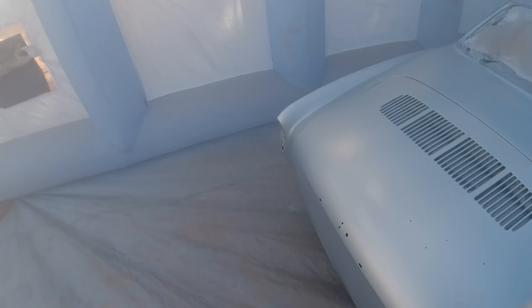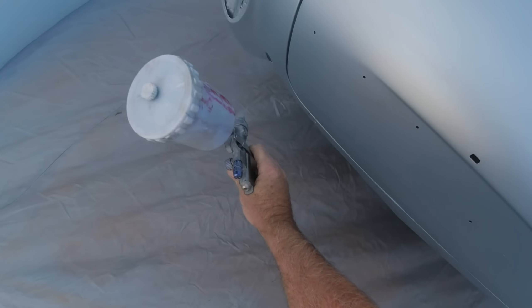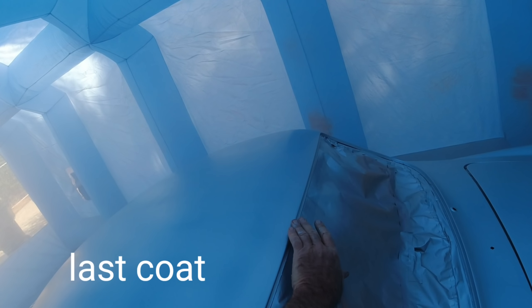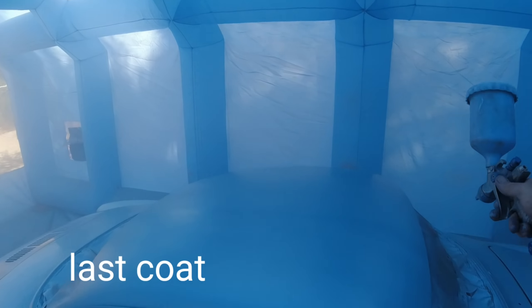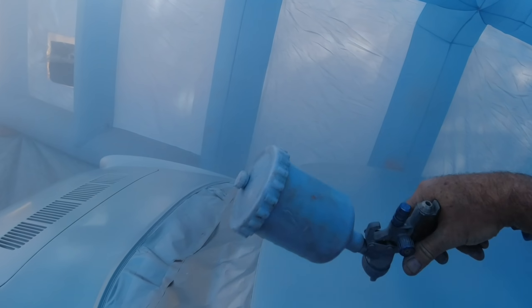When you're painting at home you're not going to get the same quality finish as a body shop, but you can get a pretty nice finish through a different method. When I was doing it for a living the whole idea was to not have to buff it — just get it as smooth as possible off the gun. You could usually do it because you were typically just doing a fender or door, not a complete paint job.